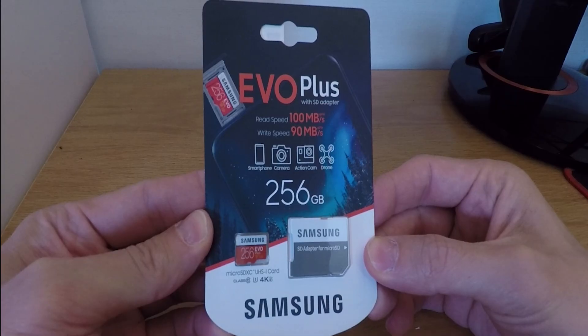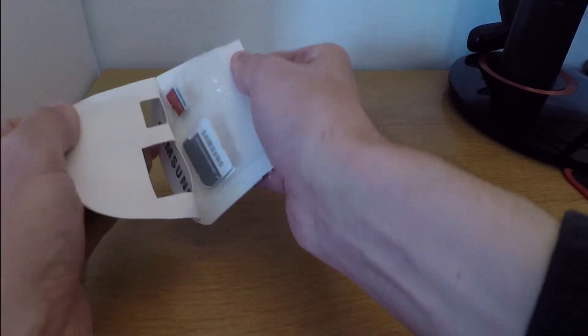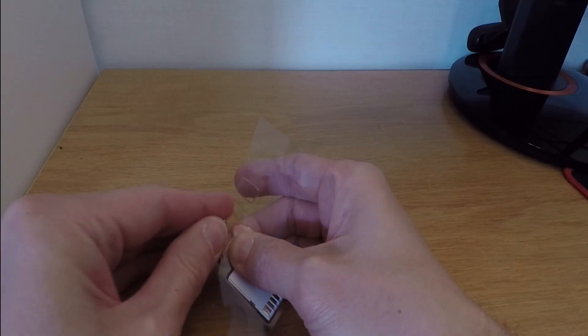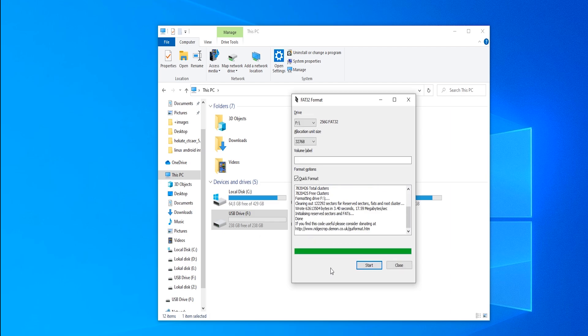For this setup, I'm using a Samsung Evo Plus 256GB SD card and allocating space like this: 60GB for Switchroot Android, 50GB for L4T Ubuntu, and 29GB for custom firmware. Make sure the card is formatted to FAT32 — programs like GUI Format work great for this step.